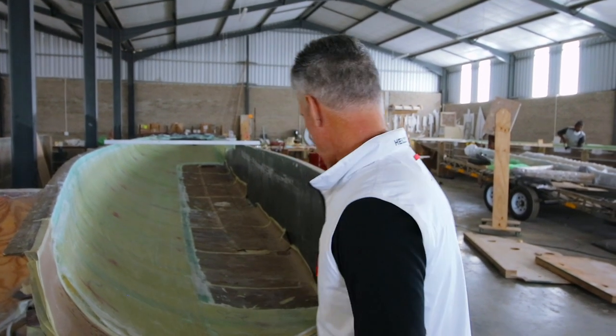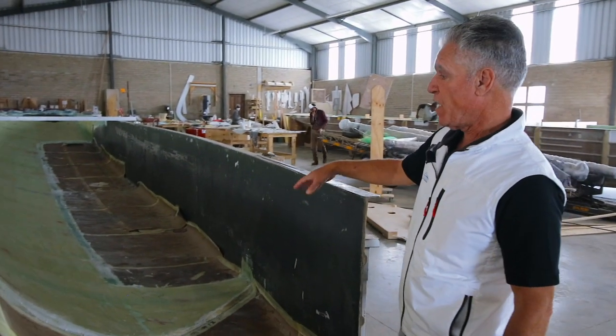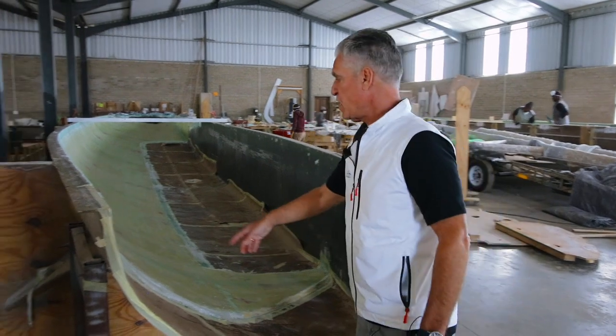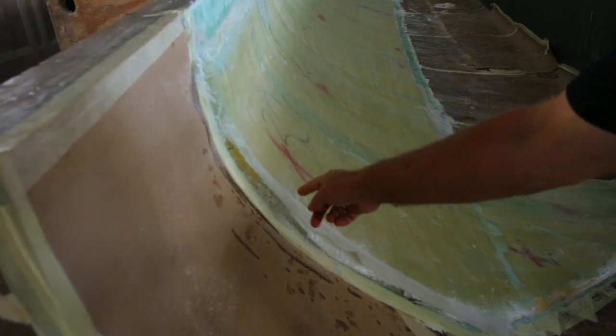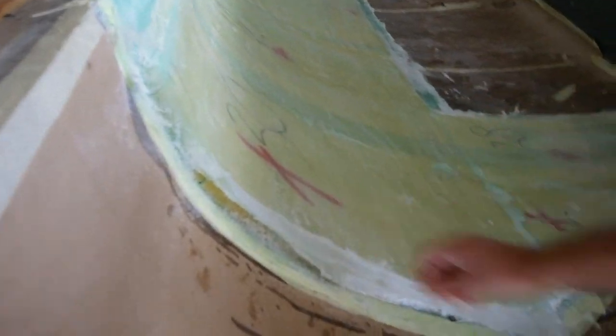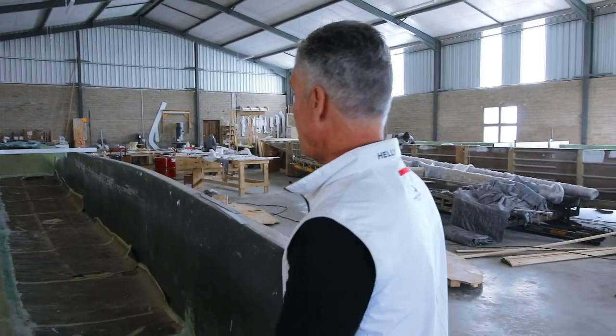Right now we're in the molding factory next to the main factory, where a lot of the tools are to build the parts that we then bring over to the main factory. Right here is the hull tool for the 526, and you can see it's just completed the bagging process — you've got your foam here, your e-glass on the outside, and it's the beginning of a hull coming together.